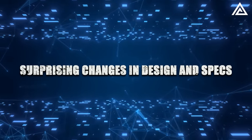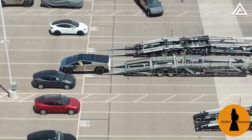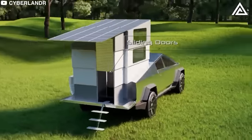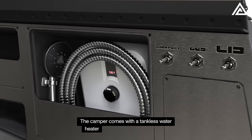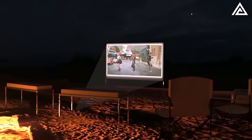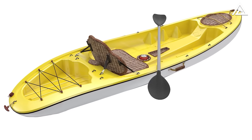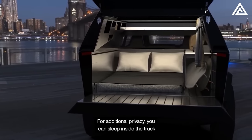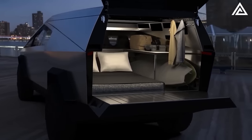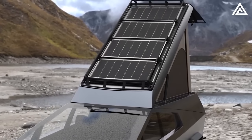Beyond energy generation, the Cybertruck's solar panel option has surprising design and spec updates. It can support camping with up to 2 kW of AC power — enough to run a small electric stove, portable heater, speaker, and lights. Tesla has also integrated a foldable ramp allowing you to load and unload bikes, kayaks, or other gear with ease, deployed or retracted with the push of a button. The solar panel option also features a retractable tonneau cover made of slats containing solar cells electrically connected to a photovoltaic charging system and battery.